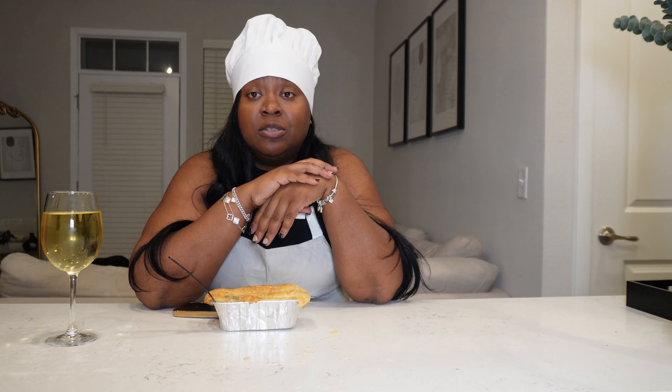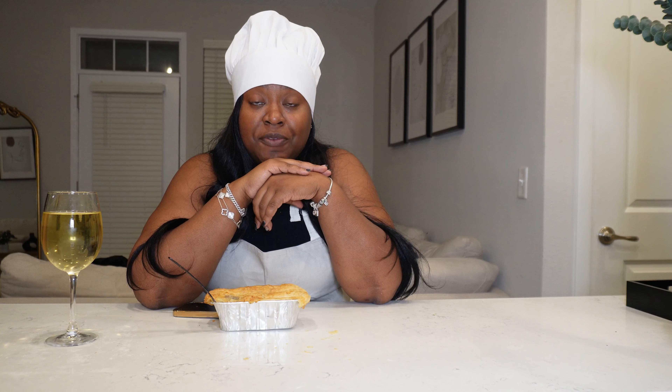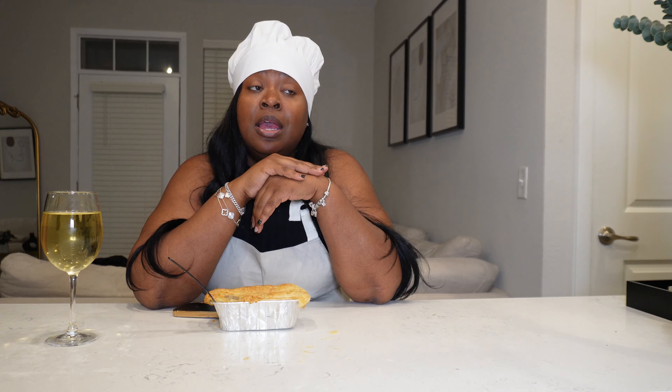Thank you for making it to this part of the video. We are trying our best to keep up with Cooking with Lex. If you want to see me make something, comment down below what you want to see next. We're going to get in the bed and get ready for work tomorrow — we'll see you in the next one, bye!